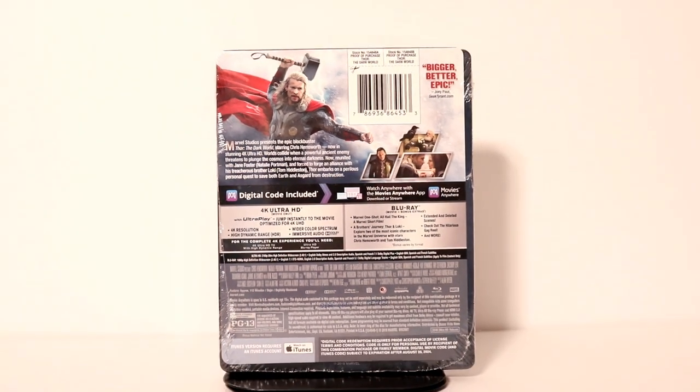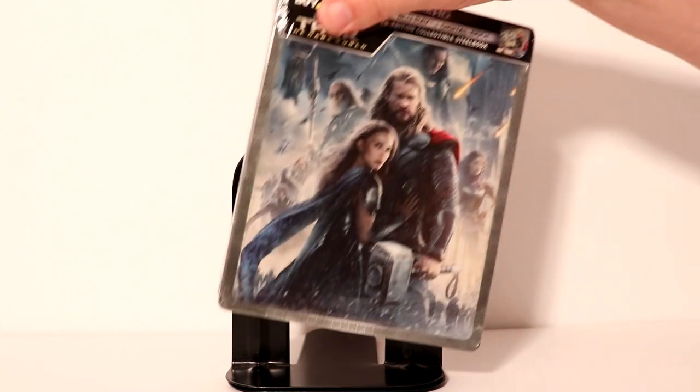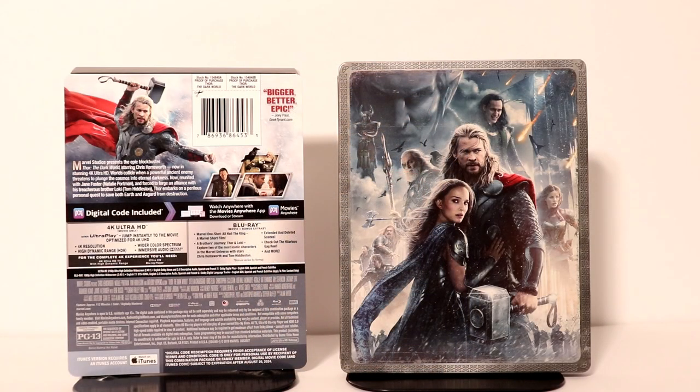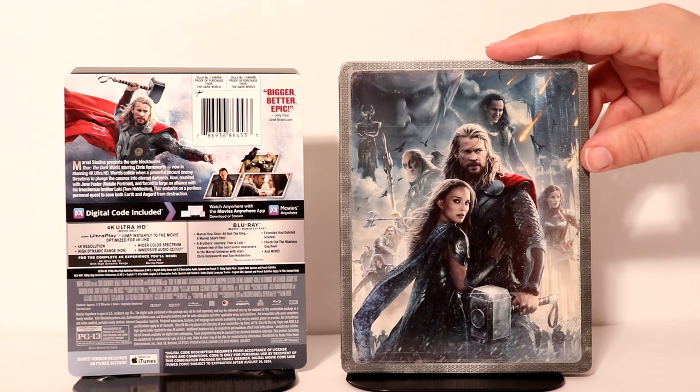I'm going to go ahead and remove this from the wrapper so that we can take a closer look at the artwork. Okay, here it is out of the wrapper and without the J card. Some really nice details on the image on the front.